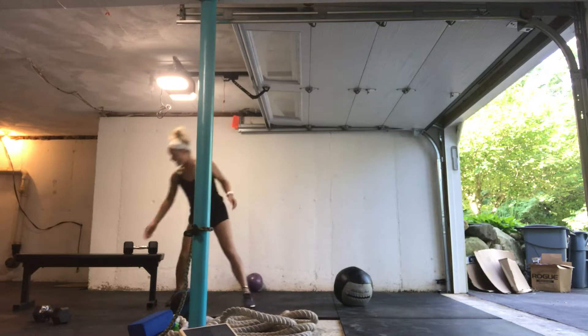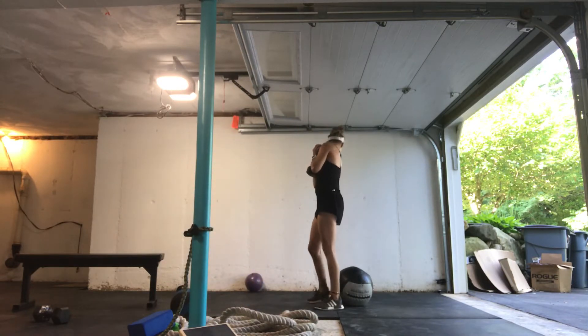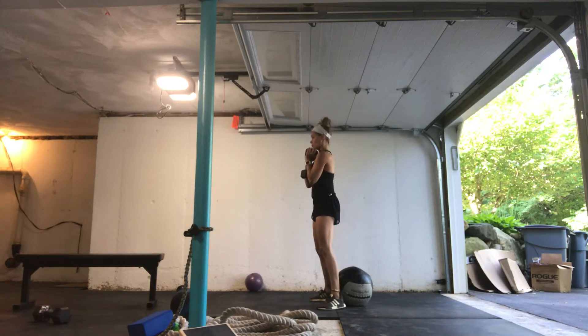So, same thing goes when I add weight — I want to make sure that I maintain that neutral pelvis.